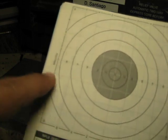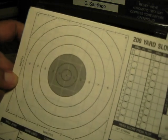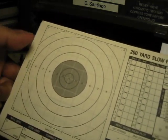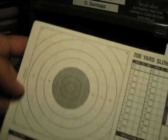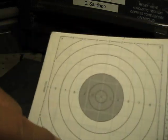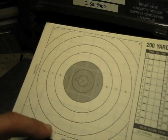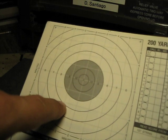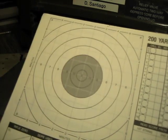If you hit out here in the eight ring, it's basically saying you need to come four minutes up and two minutes right. All of these data books have these reference markers you can use to get yourself zeroed up. If you know how to use your data book and these hash marks, you can get into the target off of one round, second round to confirm, and then you're good to go.